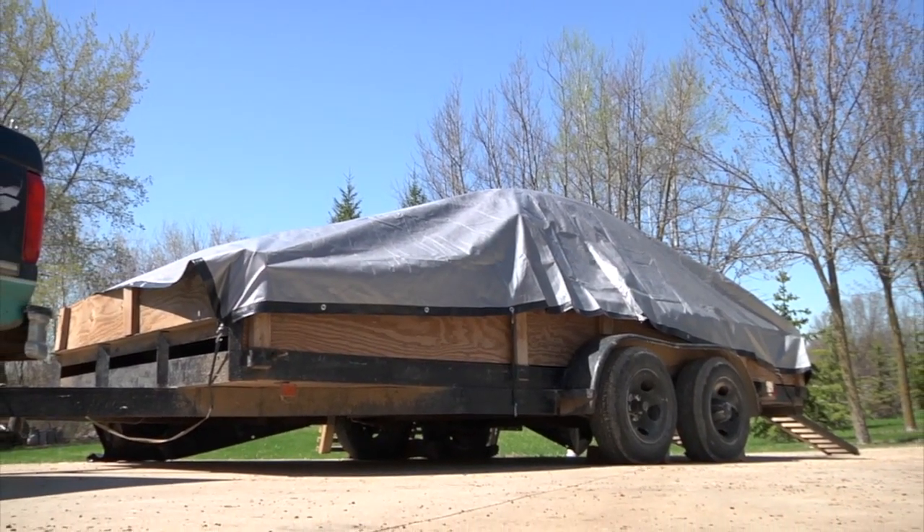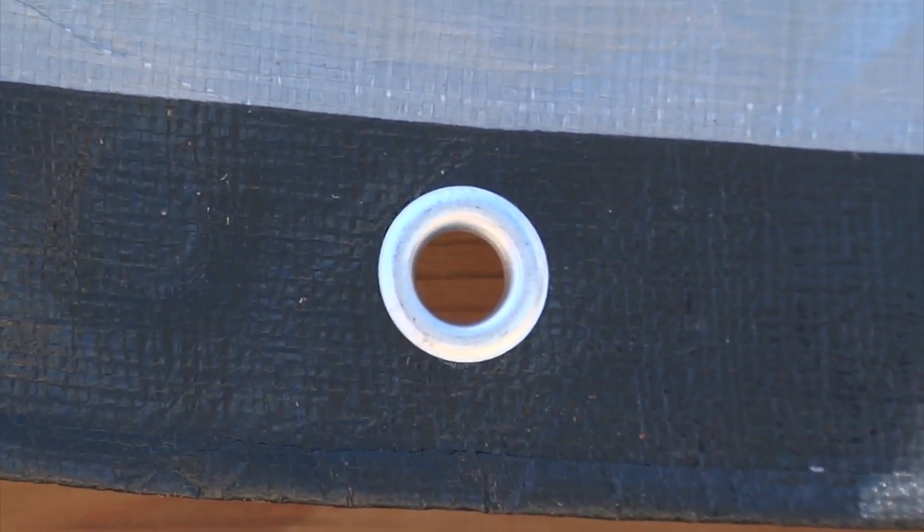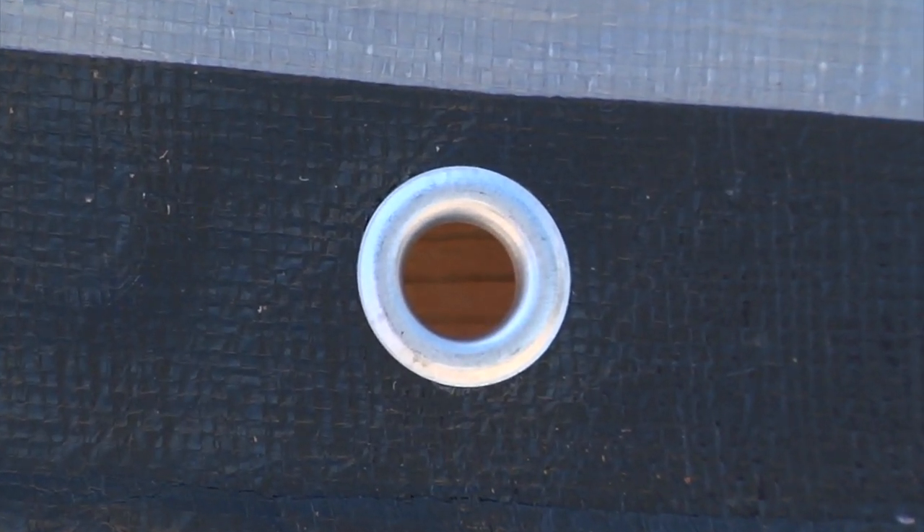They're made with three layers for superior durability, with heat-sealed edges that are reinforced with rope for extra strength where you need it most. They come in a variety of sizes to meet your needs. Rust-proof aluminum grommets are positioned every two feet to help you secure the tarp however you need to.